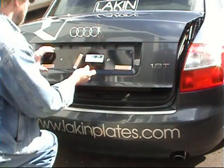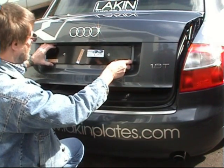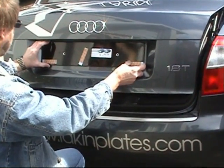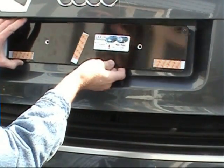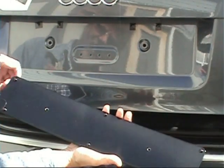Your first step is to make sure we've sent you the correct kit. Line the bracket up with the mounting area and check that the mounting holes align and that the bracket matches the curve of the bodywork. The instructions explain how you can vary this curve if necessary.